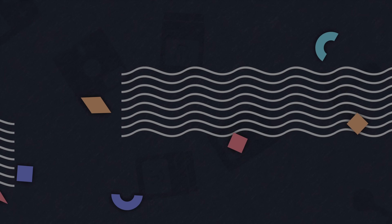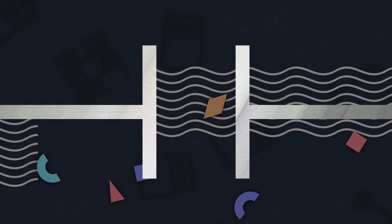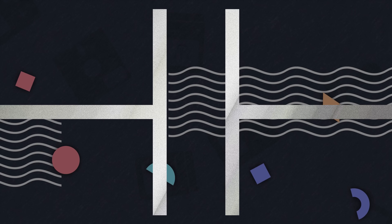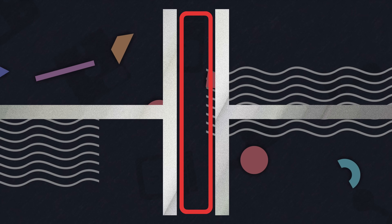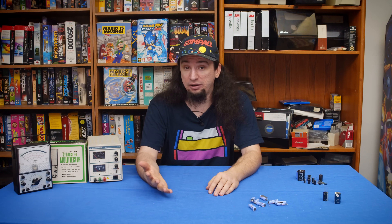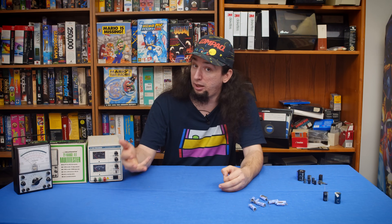The first thing we need to cover is some of the more technical information of how capacitors work, because that is a critical component of understanding reforming. Electrical capacitance is created by having parallel electrical conductors. The amount of capacitance is influenced by multiple factors — it increases with more surface area of the conductors, and as the distance between them is reduced. The distance between them also affects the maximum rated voltage. The substance between the conductors is considered an insulator, and in capacitors is known as a dielectric. As an insulator, the dielectric will have a rated breakdown voltage.